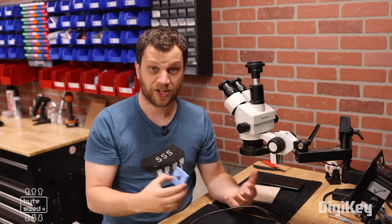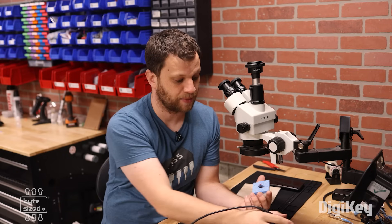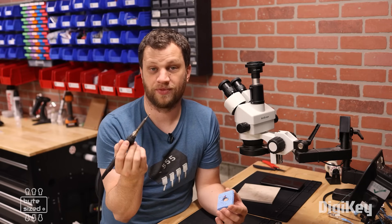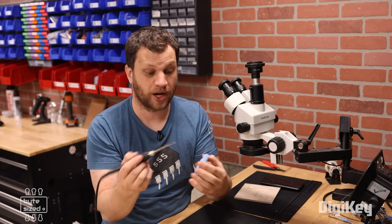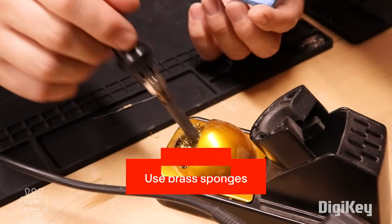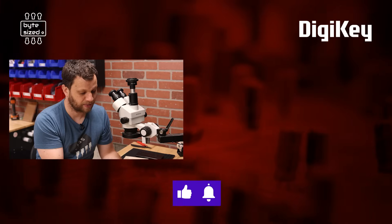The next thing is solder sponges. When I first got started, I was using the wet sponge type — I'd get it wet and wipe the tip of my soldering iron on it. But water is not good for the tip of your soldering iron. It can cause corrosion and thermal shock from going hot to cold so quickly. The better alternative is using brass sponges. They are dry, there's no water involved, and there's no thermal shock — a much better way to keep your soldering iron tips clean.